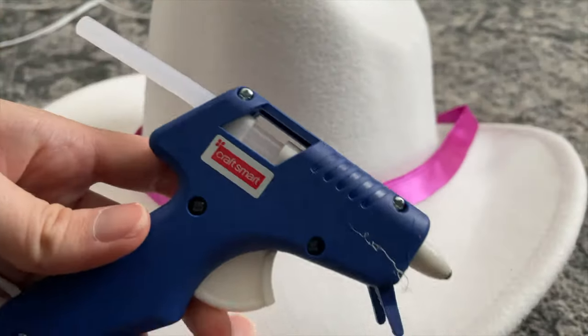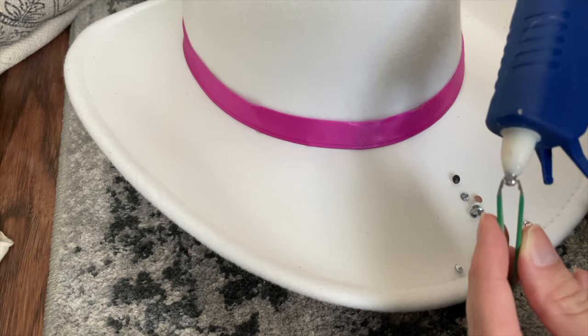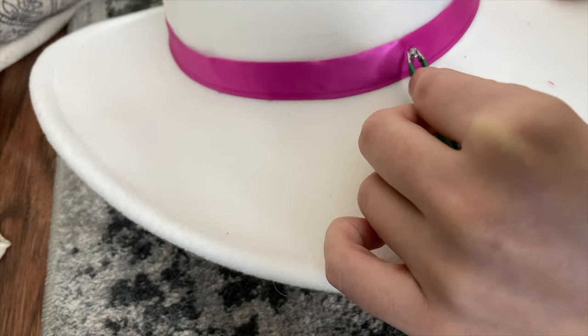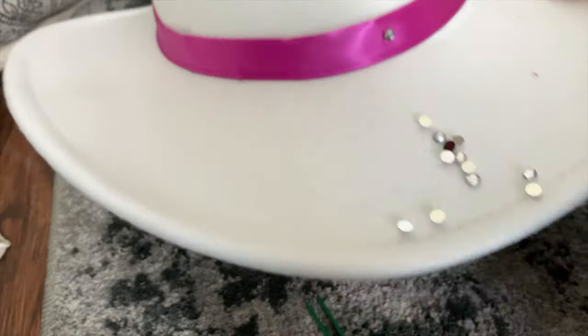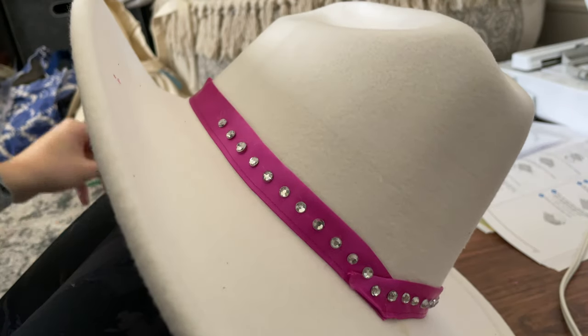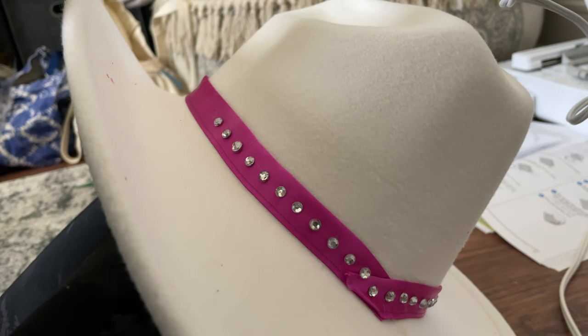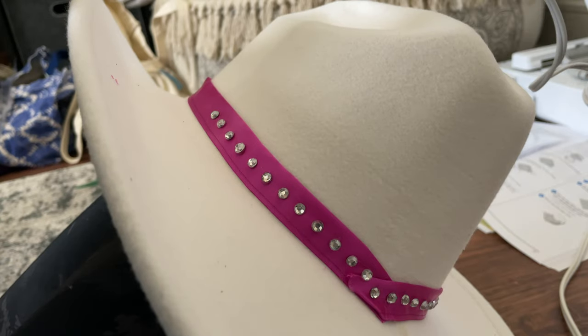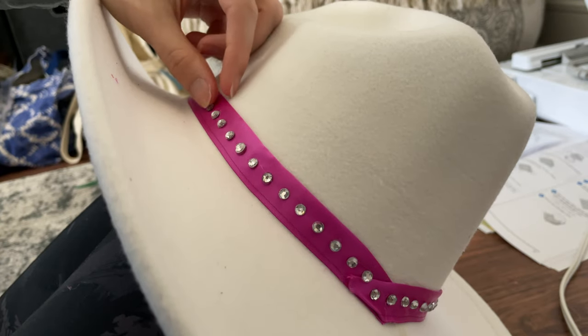The last step is making the hat. I bought a white felt hat on Amazon for about $15 — I'll link it in my storefront. I added the same ribbon I used for the details on the outfit, and I'm individually gluing on a bunch of rhinestones around the edge of the hat to match how she has hers. It took a long time but it was worth it. I did burn myself a few times, so I'd recommend using gloves. It would be my dream to wear this to the premiere — looking at you, Warner Brothers.